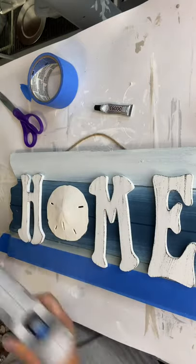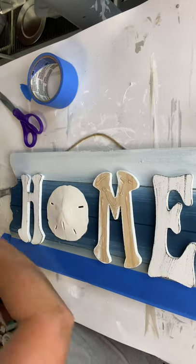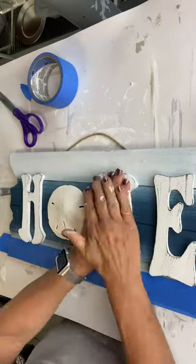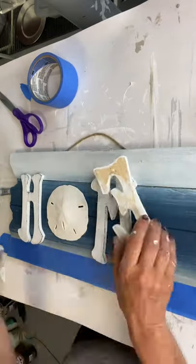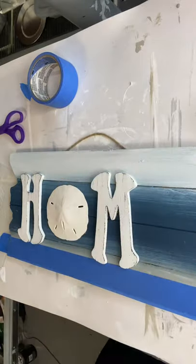The E6000 is really what you need. We just use the hot glue to adhere it immediately, as the E6000 takes overnight to dry. This way I can make sure there's no shifting or moving.